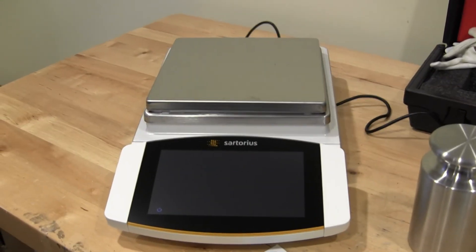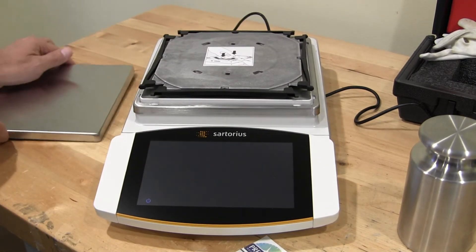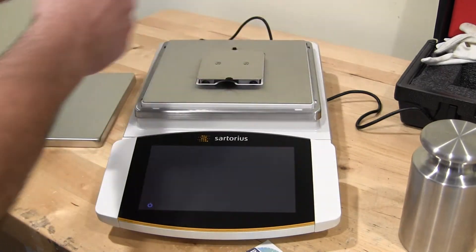To remove the pan support, there are two buttons you have to press and then it rotates off.